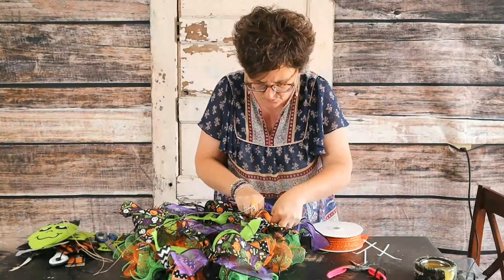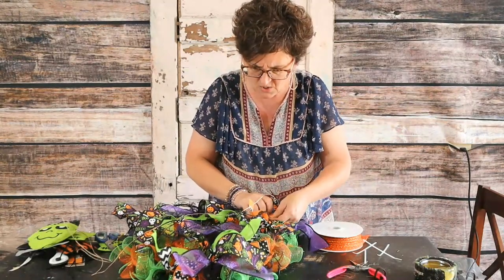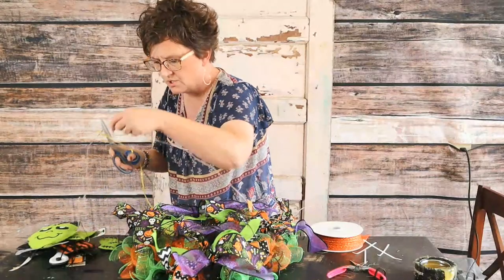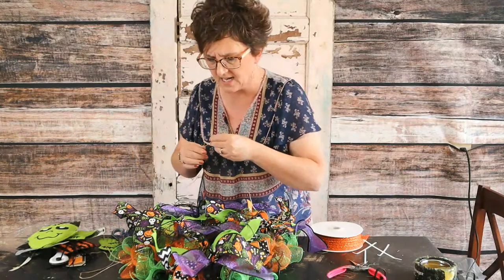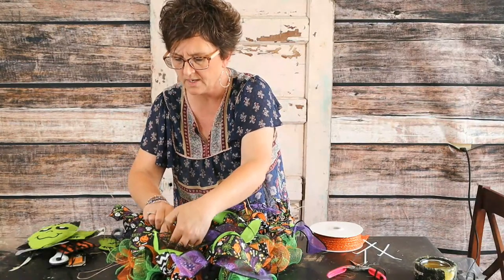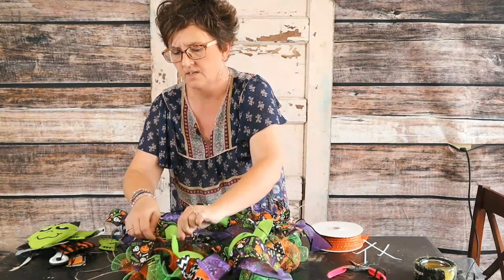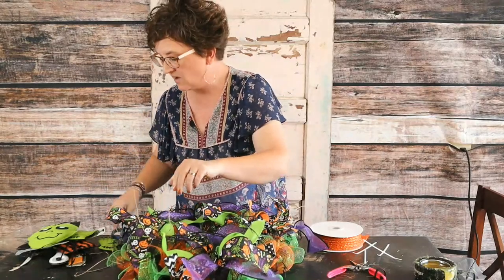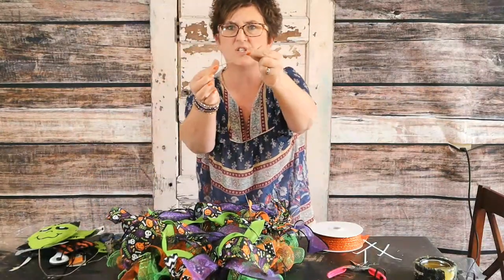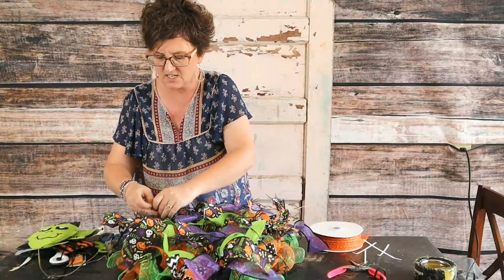So far this wreath has cost: I used one roll of the spooky ribbon, one roll of the purple ribbon, two rolls each of the green and the orange and the black mesh. Then the wreath form. So I've got about eleven items, and by the end of it I'll have about $15 in it if that much. I'm just taking this bind wire — it's just a covered wire — and I am just attaching the little spooky vines to that mesh so they're not going to come out.